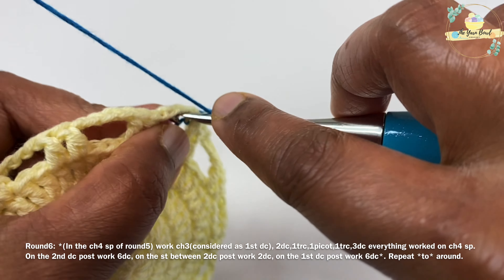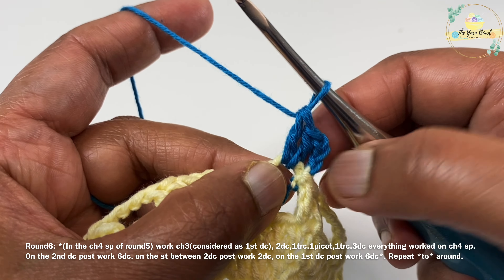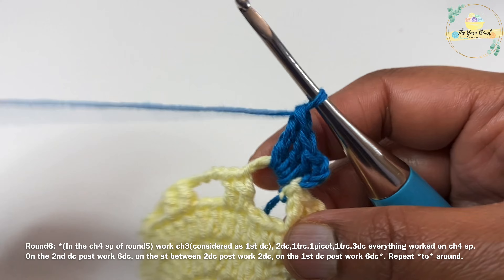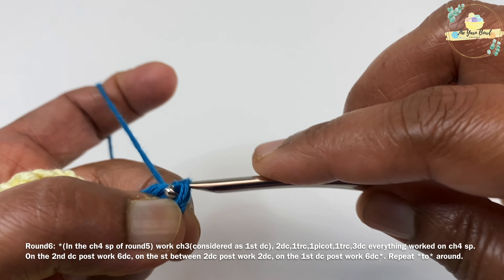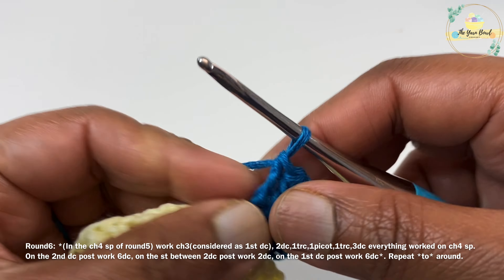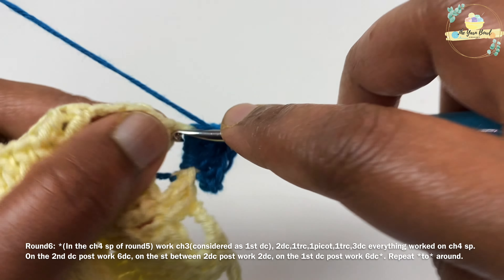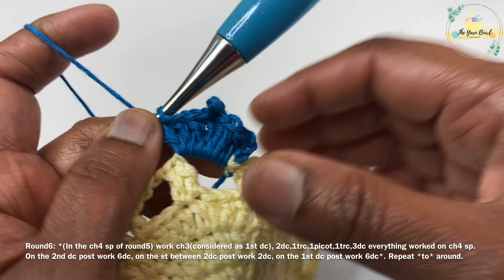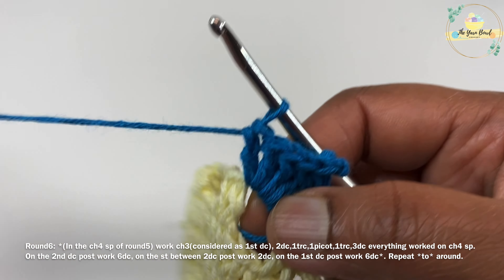In the chain 4 space, work a chain 3, then two double crochets, then one triple crochet. The starting chain 3 is again considered as our first double crochet. After working the triple crochet, work a picot stitch — which is a chain 3 followed by a slip stitch on the starting stitch. After the picot stitch, work one triple crochet again, then three double crochets. We have now worked our first petal.